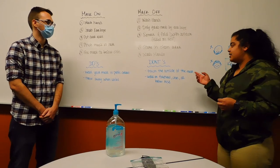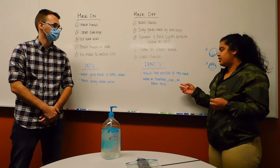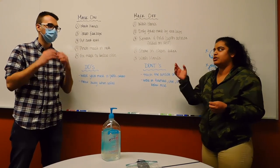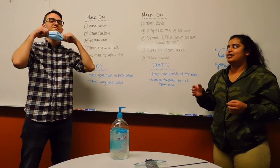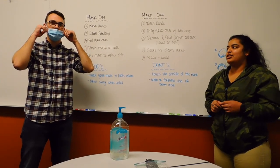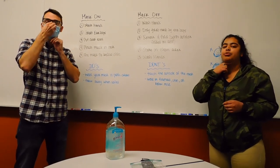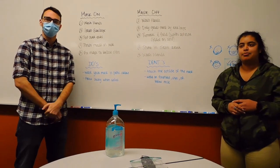Don'ts with the mask: don't touch the outside of the mask, as it could be potentially contaminated. Don't wear the mask on your forehead, chin, or below the nose. Don't wear it like this on the forehead, don't wear it below the chin, and don't wear it below the nose. Make sure your nose is always covered and the mask reaches all the way below your chin. And that's how to keep mask hygiene.